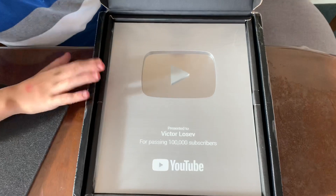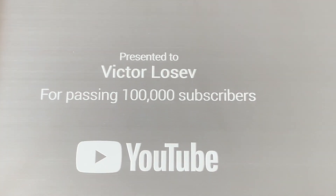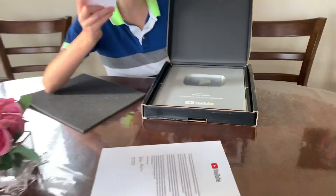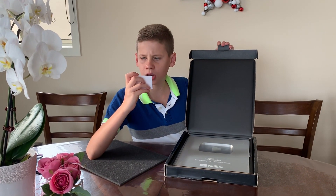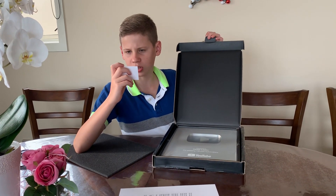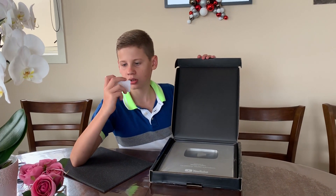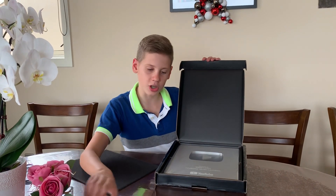Presented to Victor Loci for passing a hundred thousand subscribers on YouTube — and this is a mirror as well. Wow, this looks amazing. And this card: 'Congratulations for your subscriber milestone. We are honored to take a part in recognizing your achievement.' This award was inspected and packaged with great care by Rick — thank you Rick for taking care of my play button, I appreciate it.